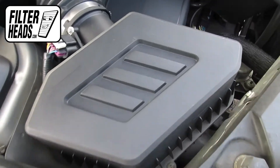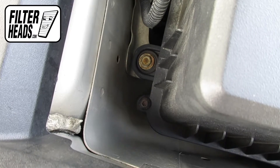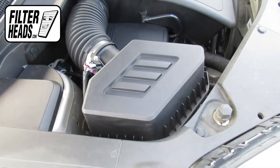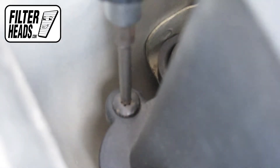There are four screws securing the housing. Because the placement of the Torx screws are difficult to reach, we recommend using an extender tool. Attach a T25 Torx head to the extender and remove the screws.